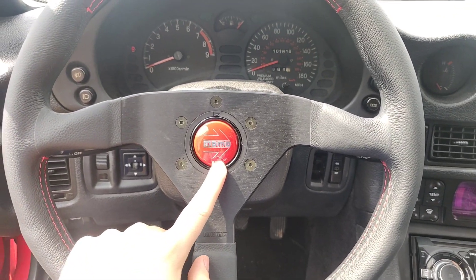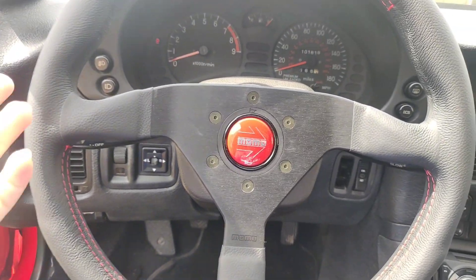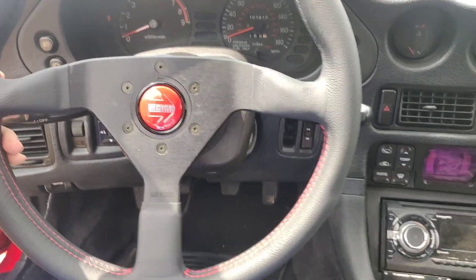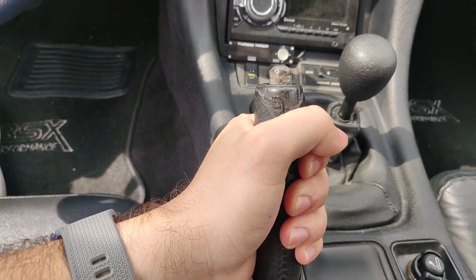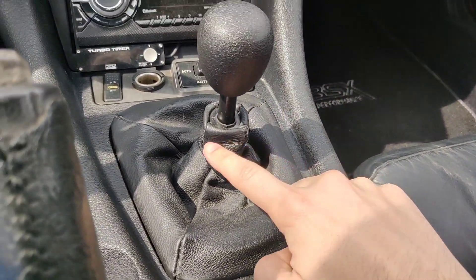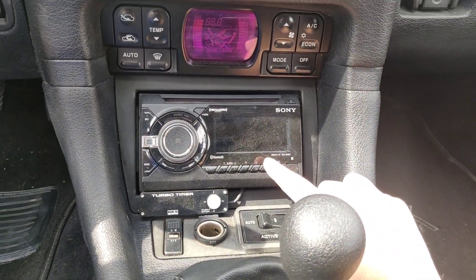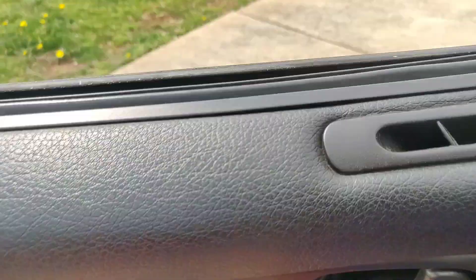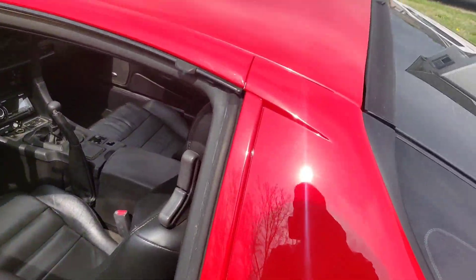I did order a Mitsubishi horn cap — we'll see how that looks. I kind of like how the red matches the outside. I've also ordered a new leather e-brake handle with red stitching, a new shift boot with red stitching, and an Android Auto and Apple CarPlay screen that's going to go in here. I think it's going to look awesome when done, with all the complements — the steering wheel and the leather pieces.